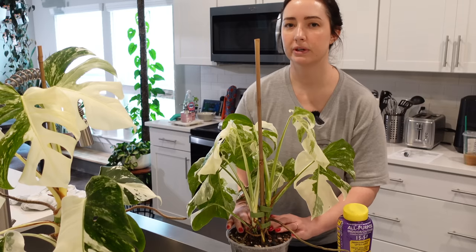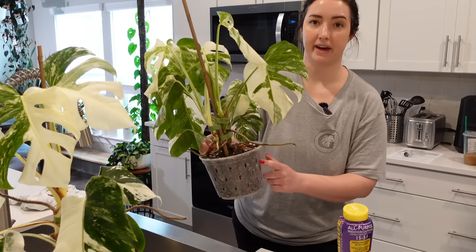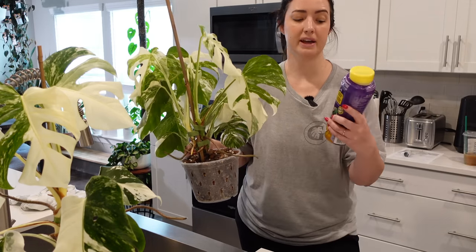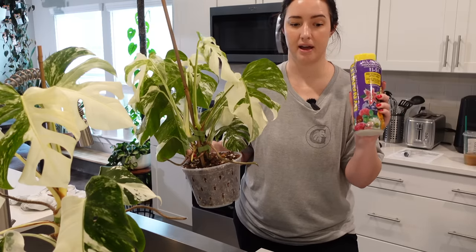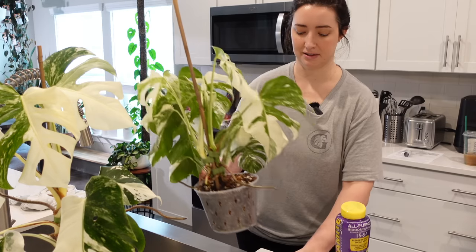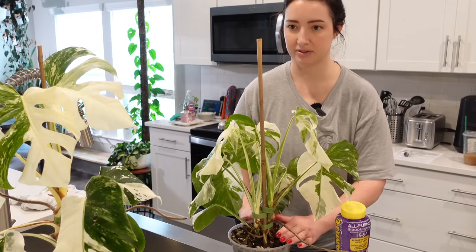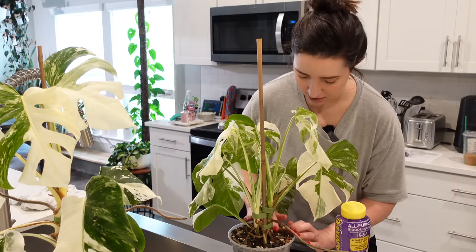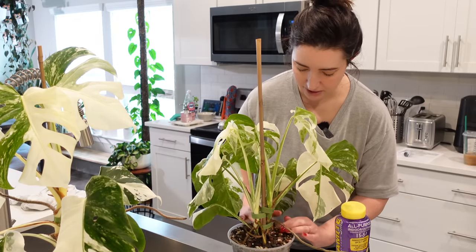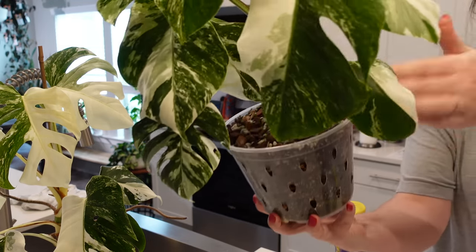I might find some Sharpies and mark on the container — an FD for Dynamite and an FO for Osmocote — because I don't want to forget what I fertilized or which fertilizer is which. Once it's in the soil it could get confusing. So I just mixed it into the top layer and now I'm going to give her a good soak.